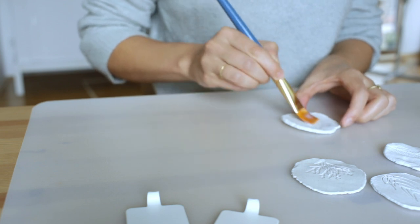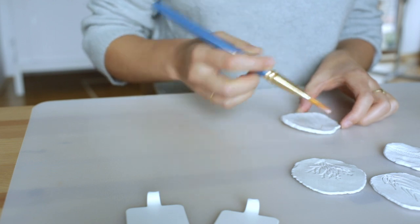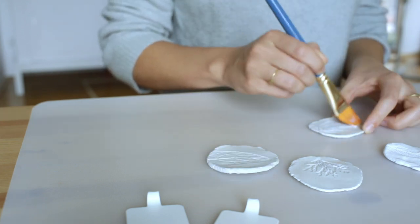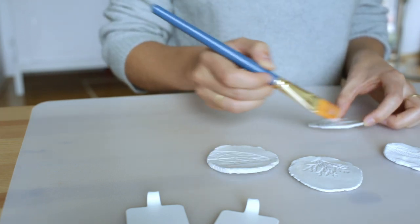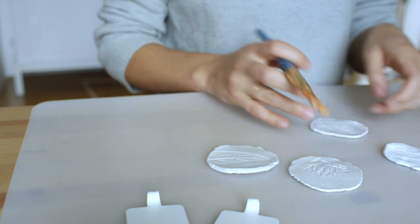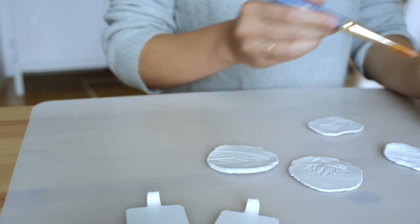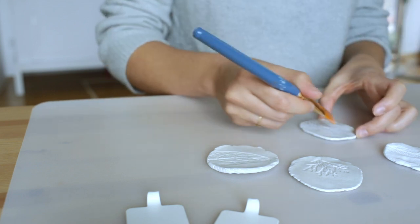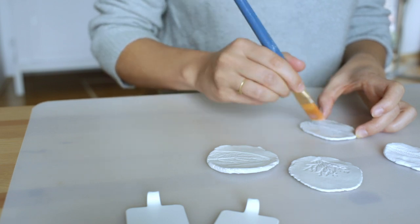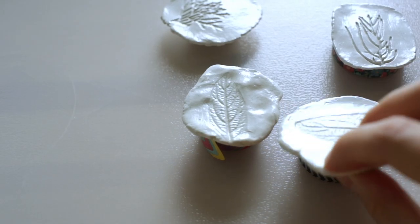Varnish will not make the piece fully waterproof, so if you know how to waterproof air dry clay, let me know in the comments. If you don't use varnish and pieces get wet, the clay will just get soft again. Because I plan on using my hooks as towel hooks, there's potential for water contact, so I covered my pieces with a matte acrylic varnish — making sure to get all the excess out of the imprint so as not to clog up the little details.